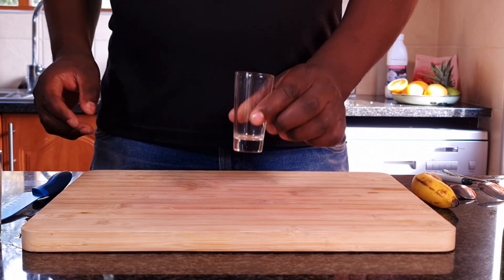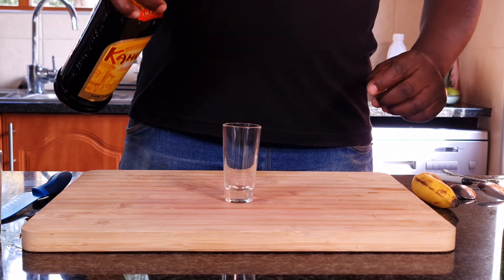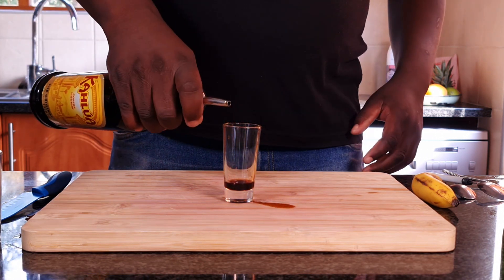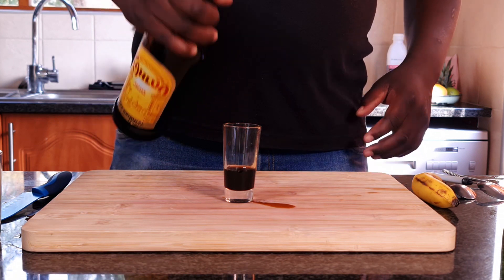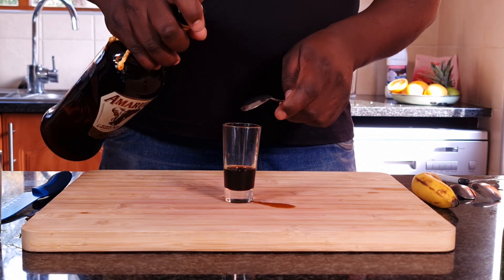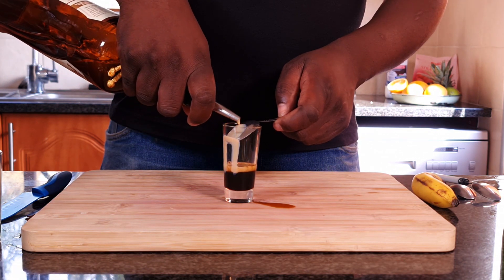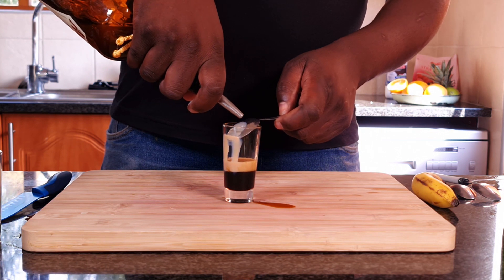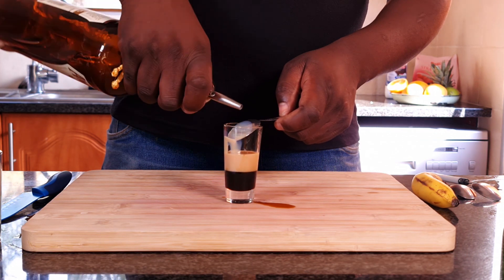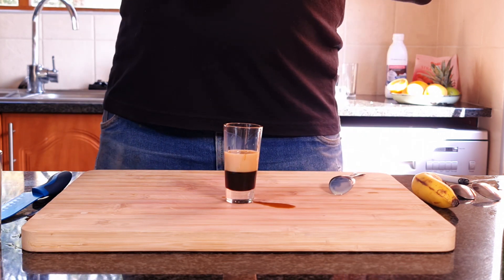The tiramisu. In a double shot glass I'm gonna take Kahlúwa coffee liqueur. Then a creamy liqueur — I'll be using Amarula. Okay, then I just want to put a little bit of Frangelico, which is a hazelnut liqueur.